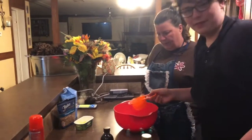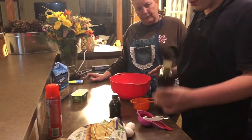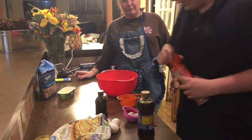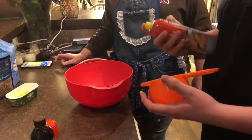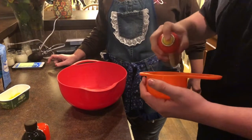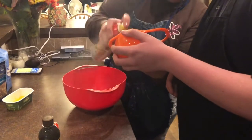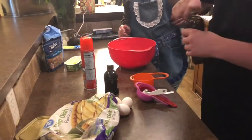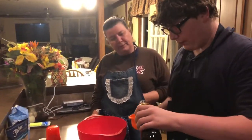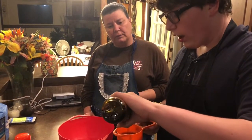Quick tip that Nanny taught me — before you do anything with syrup, you should grease up your measuring cup so that it doesn't stick. We need one cup of dark corn syrup. Why does it have to be dark corn syrup? It can be light, but the dark just has a better, more intense flavor.